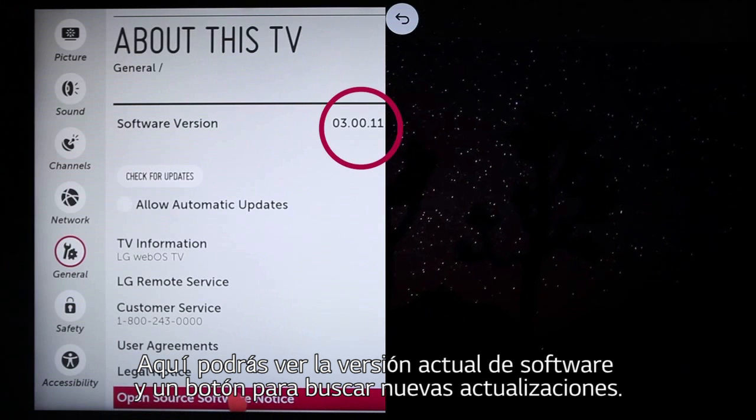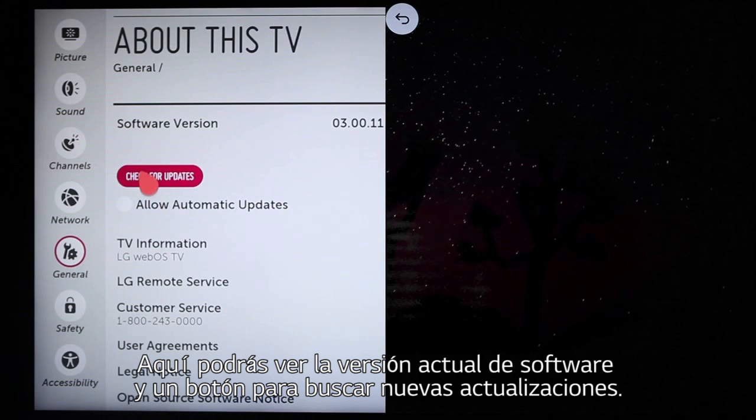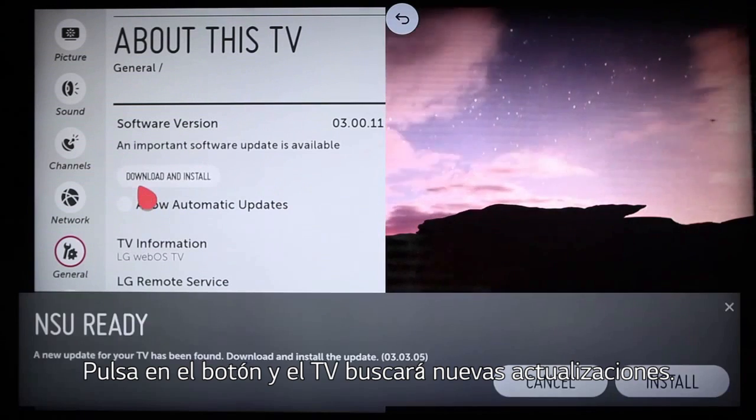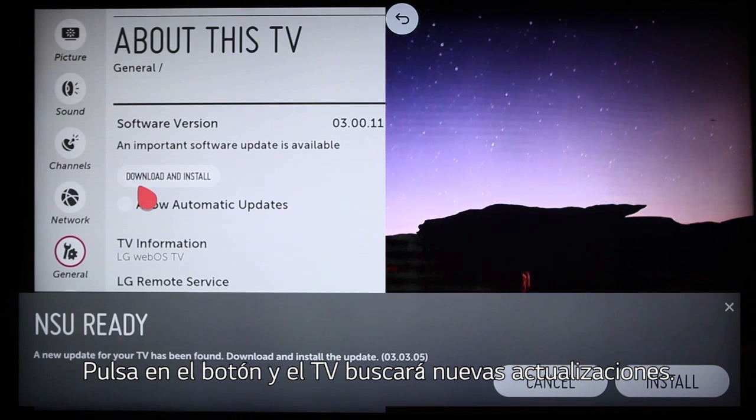You'll see your TV's current software version noted here. And here's the Check for Updates button. Click it and your TV will contact LG directly, letting you know if a newer firmware version is available.